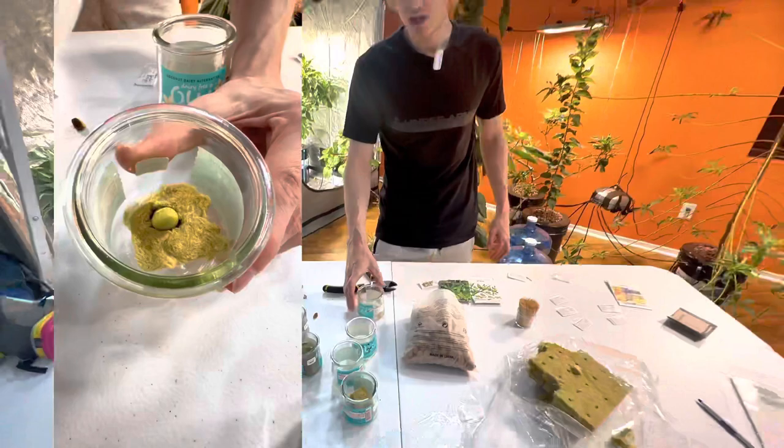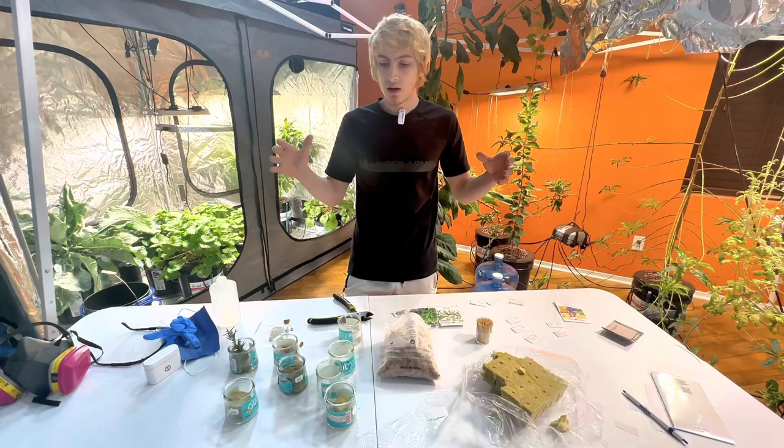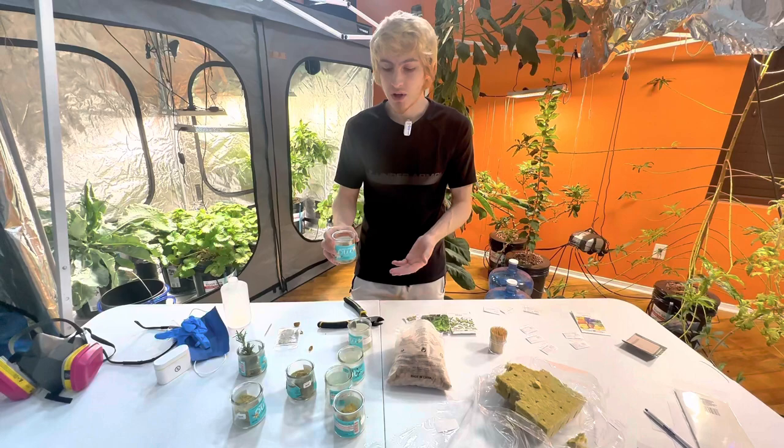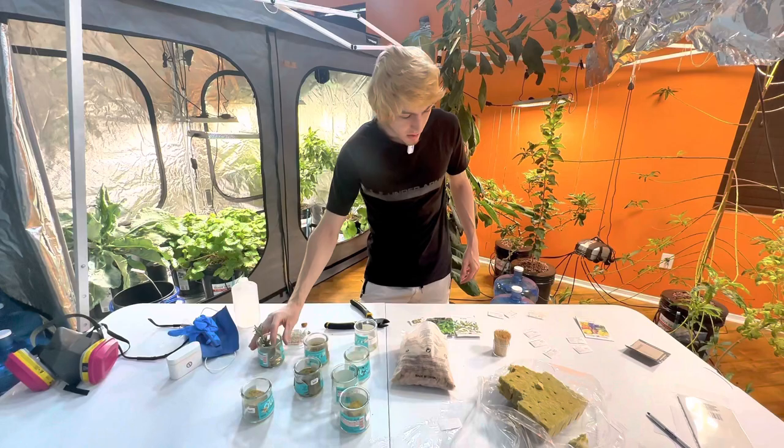You can get bigger rock wool cubes but I just like these small ones that fit in my yogurt cups. I used to plant in trays, which you can do, but when algae affects the water it affects all the cubes. This way, if only one cube gets algae or has some sort of issue, all the other cubes are still safe. Also, if the roots grow they don't end up interlocking with each other.